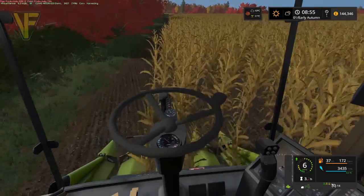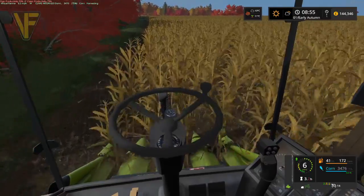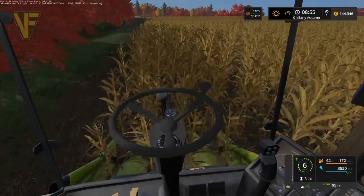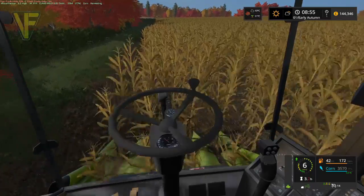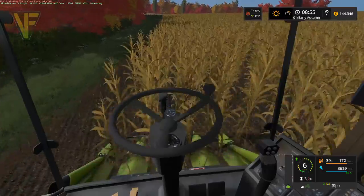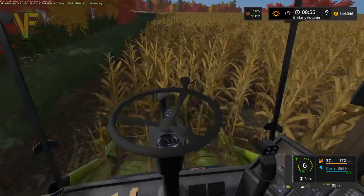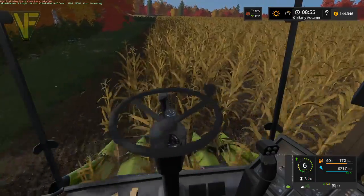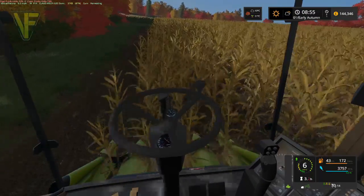It'll be a little way into the field before we actually fill the trailer. We're making good time around the field — we're going to have the headlands done within about halfway through the episode. We're at 80 percent so we are going to have to go pop and grab the tractor when we get to the end of this.